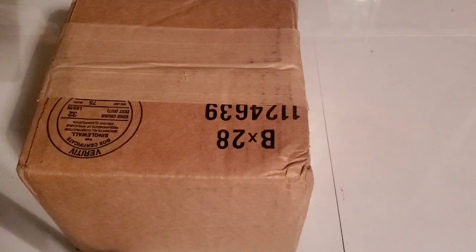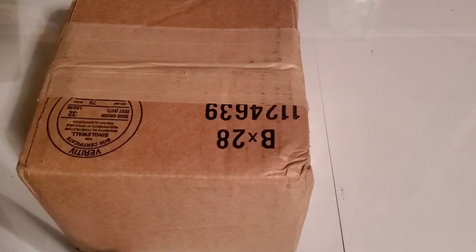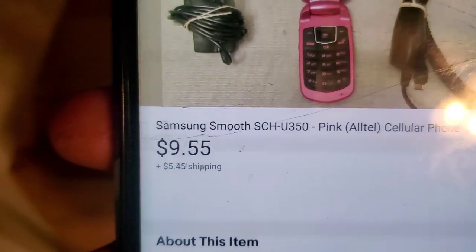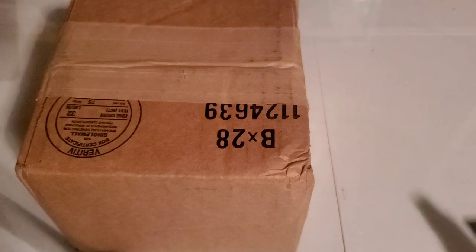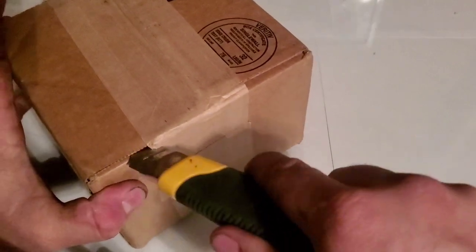I think it was 12 bucks — let me double check real quick. It was nine dollars and fifty-five cents with forty-five cents in shipping.